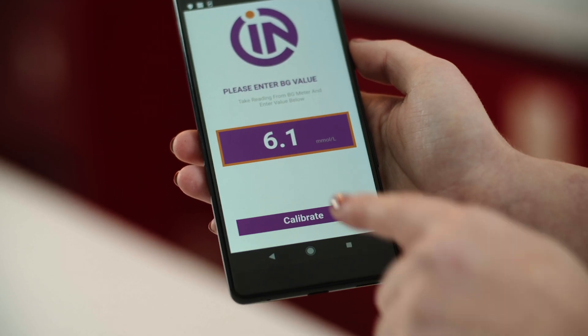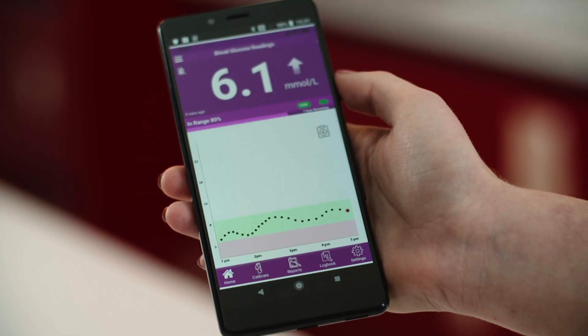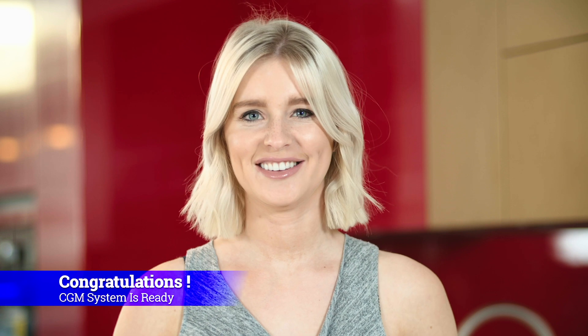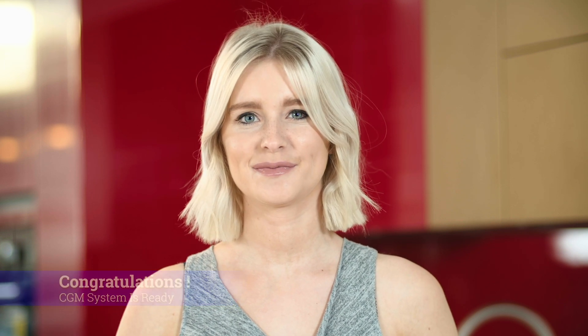Once warmed up, you'll need to add a calibration. You'll be notified when it's time to add a calibration and the calibration screen will pop up. Congratulations! You're now fully set up to start receiving your glucose readings. The Glunovo app will receive a reading every 3 minutes.